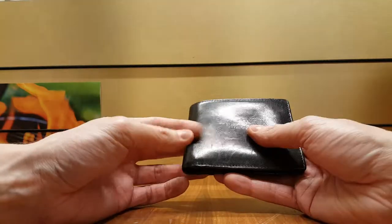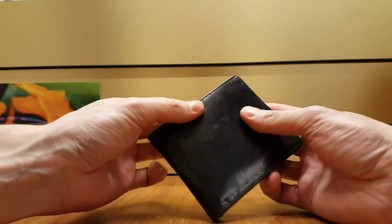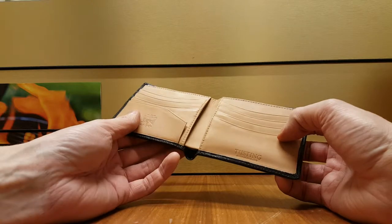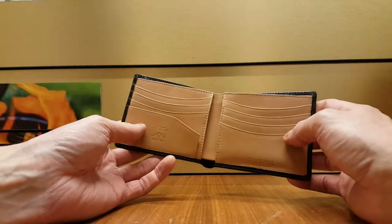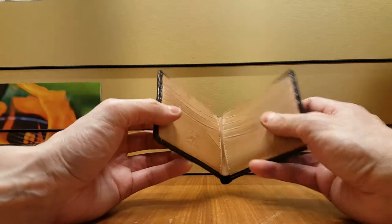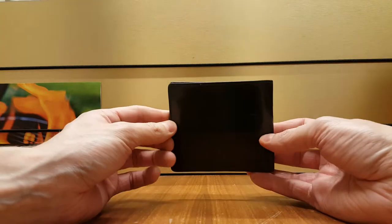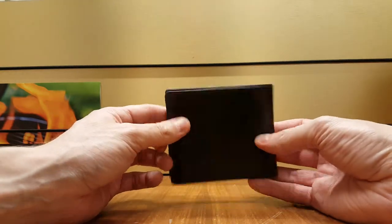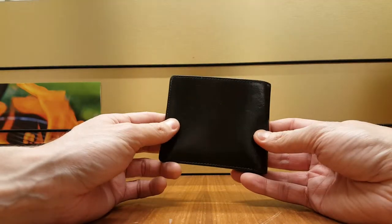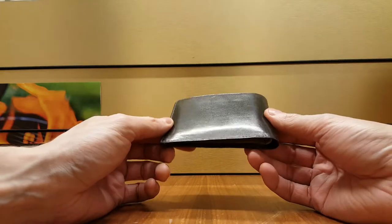I don't really mind that much. The leather itself that you can see and feel is really high quality and it's very well made — the stitching is excellent. There are a few color options: this is the black and the natural, and then they have dark green, dark navy, tan, and a few other colors, so you should be able to find one that suits you.